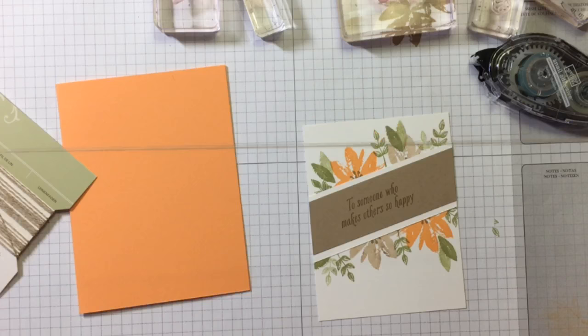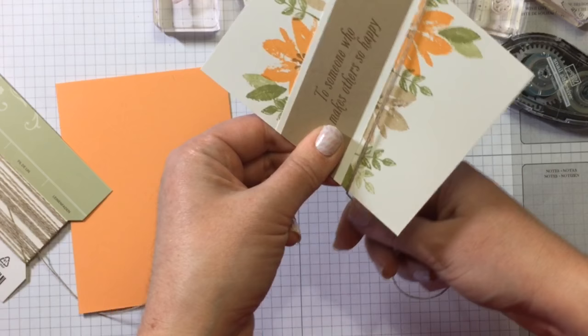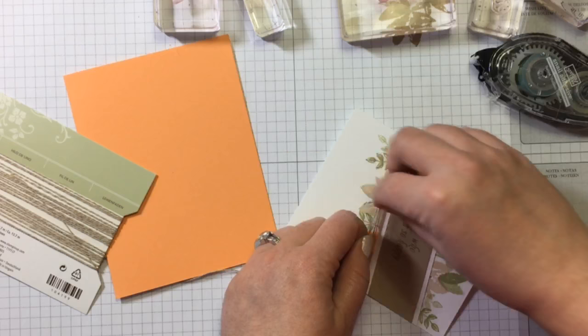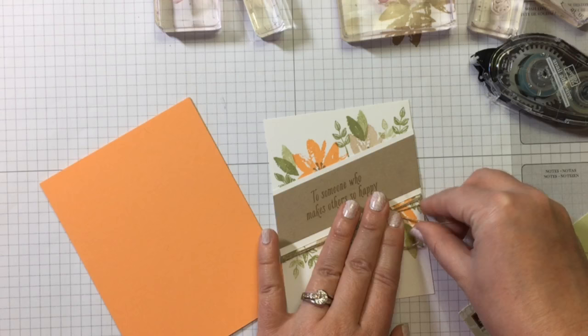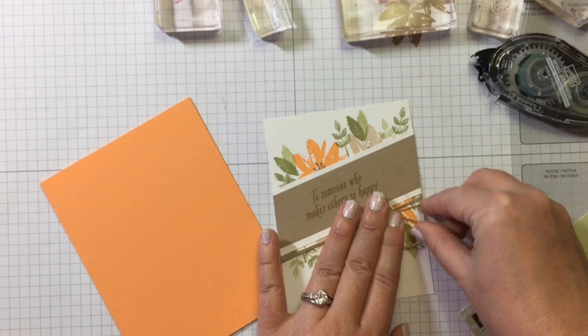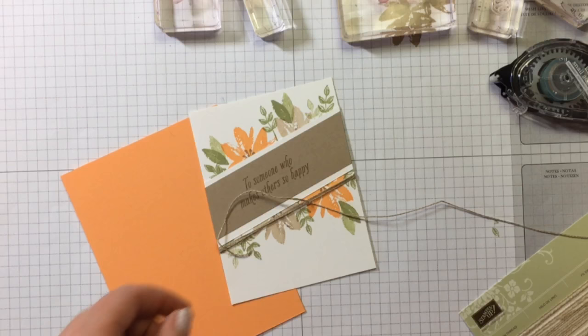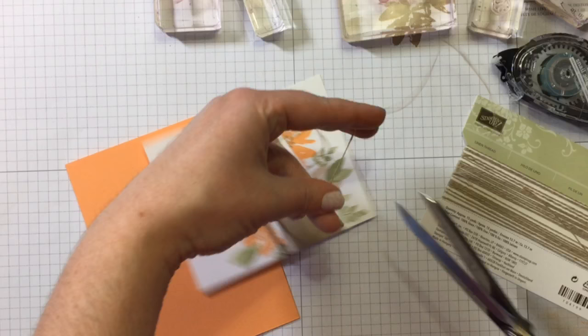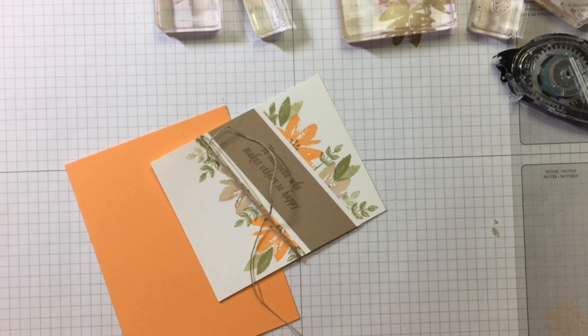Let's see if I can do my bow. I was trying to do this bow during my live event and it was just not happening for me, so I'm just going to tie it in a knot first and then try my bow in a minute. Just wrap that around a couple of times — I love how the linen thread looks with the Crumb Cake too, I just think it really adds something. Now I'm going to trim that off and get it on my project, then we'll tie my bow. My scissors are getting dull — my husband's been using them to cut paracord.